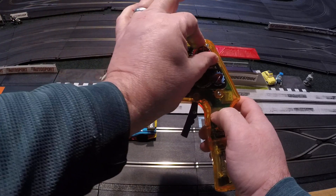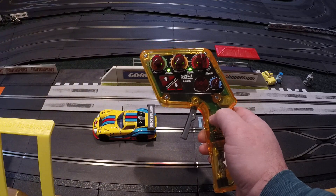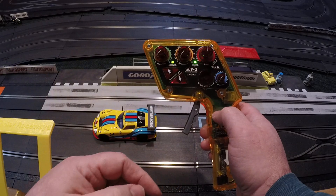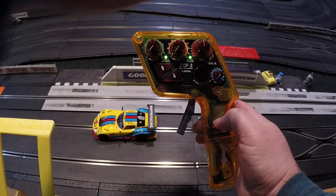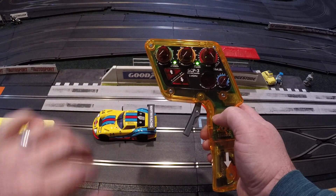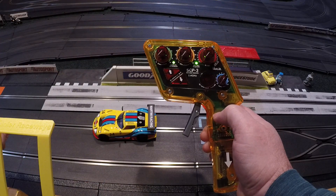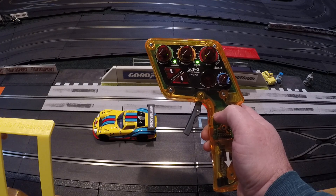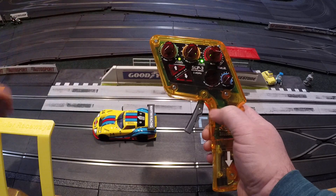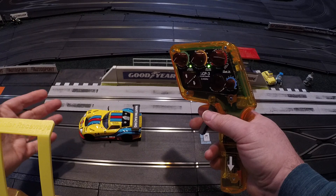Just like any other brake knob, the more you turn it up the more brakes there are, and the more you turn it down the less there are. On this controller, zero is straight up, all the way to one side is full fixed, and all the way counterclockwise is full sweep. I usually just turn it somewhere in the middle until I find out whether the car has enough brakes.